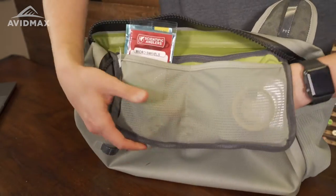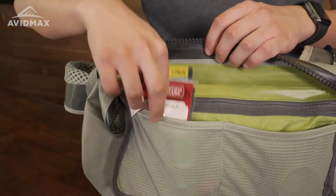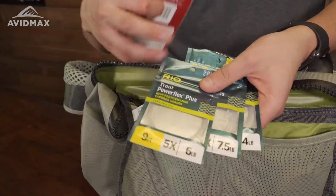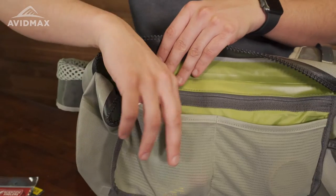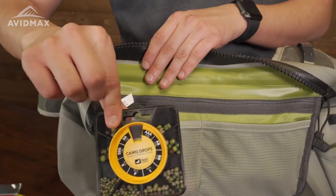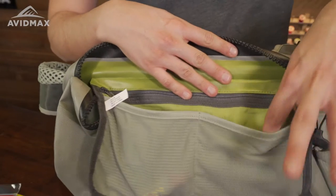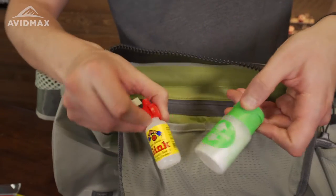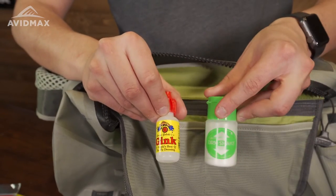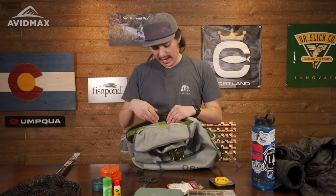Another feature is the hanging pocket inside. I like to put terminal tackle, my phone, and keys in there. I keep a couple of leaders, micro swivels, another leader pack, a generous amount of split shot in different variations and sizes so I can adjust accordingly to the water. I also keep a section for dry fly fishing — some dry shake and gink. It's very easy to navigate through and know what I need.